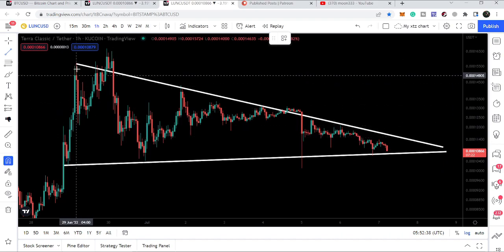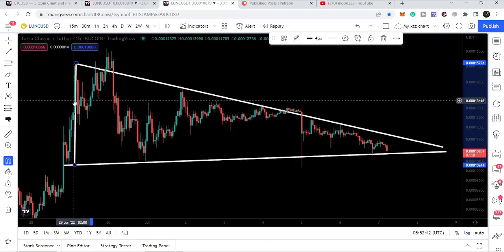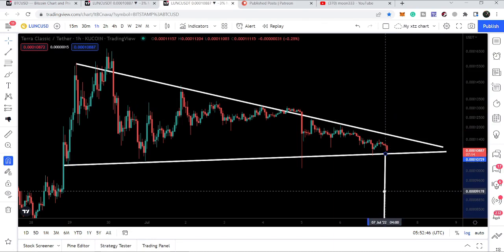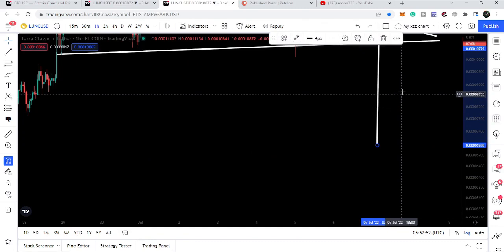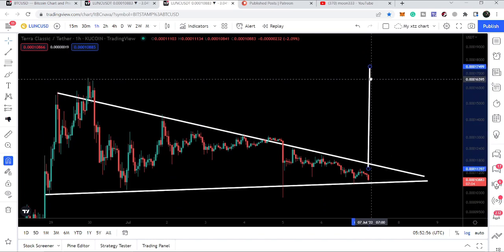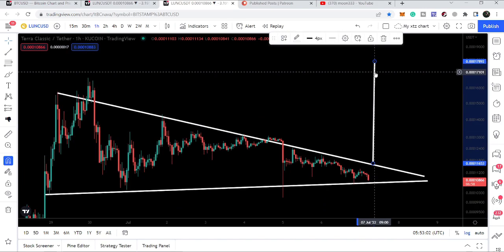At any time it can break out or break down. If it breaks down, our target to the downside can be approximately $0.0000007. In case of a breakout, our target can be approximately $0.000178.